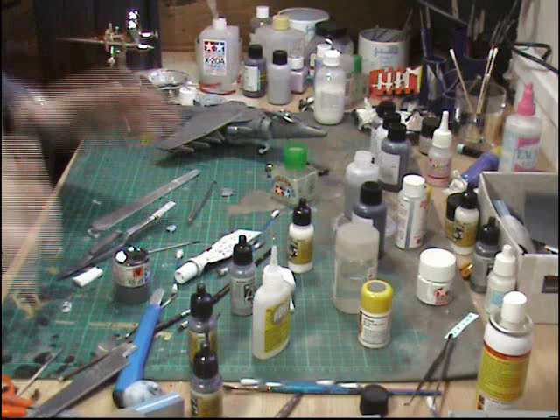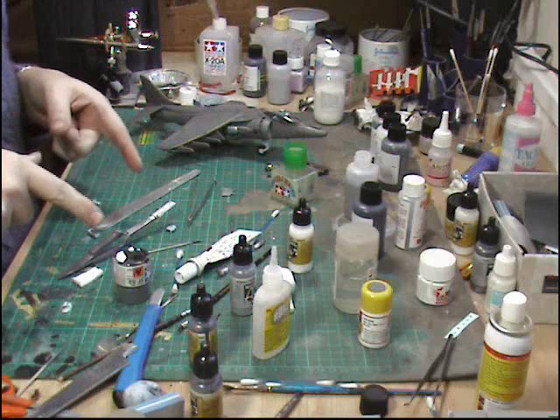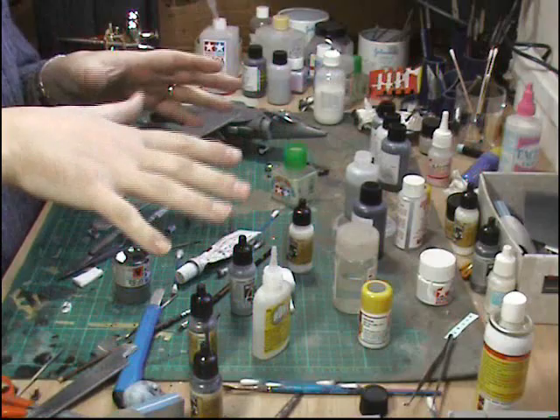Here's today's talking point: why is it that no matter how much space you have on your desk, you end up working in one tiny corner with all your stuff laid out? I've got a huge room with a U-shaped bench and still the model ends up in one corner. I wish I could pan the camera around because it literally continues all the way around on all three benches.